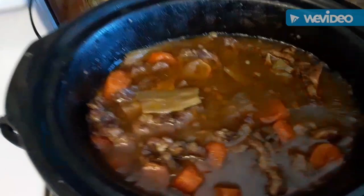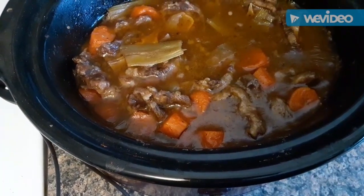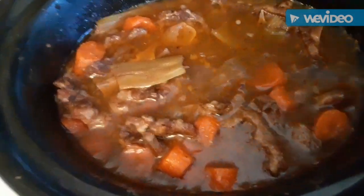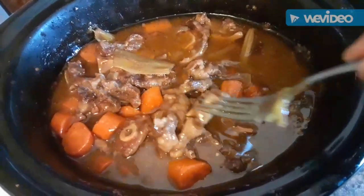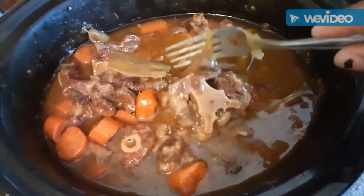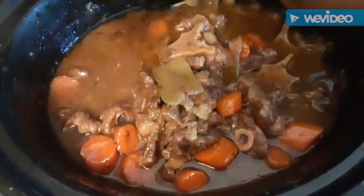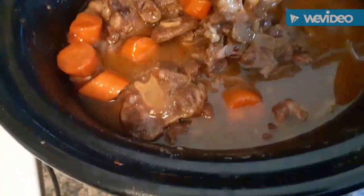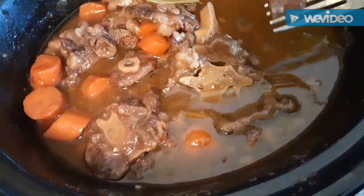Alright family, this is the oxtails. I put them on at about 11, so it's been cooking about three hours, and this is what we've got right here. You cook them until they're fall-off-the-bone tender, but you don't want all the bones to be falling completely off — just to the point where they're about to fall off the bone, that's how you want them. Y'all, these look so good. The gravy and everything came together. Look at that bone fell right out of there — tender enough to still stay on the bone.